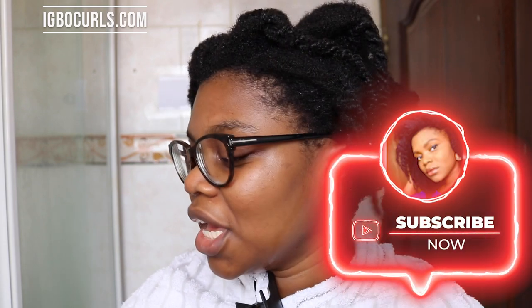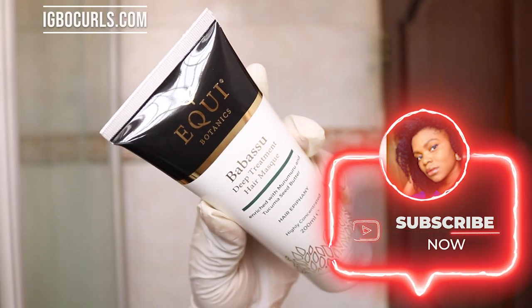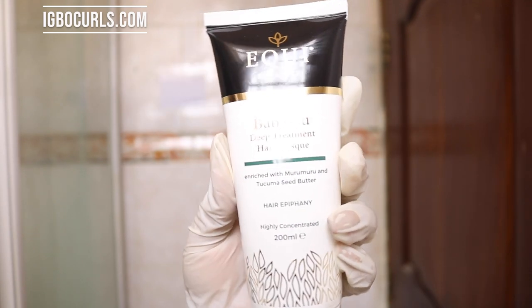Next I'll be using the Babase hair mask. I have used this in a previous video and it is absolutely wonderful — it's packed with so many good ingredients. Another thing I love about this brand is that they are Black-owned and also available to ship internationally. My hair felt really clean after the first wash, so I didn't have to shampoo again even though I had gel previously — that shows the shampoo is really good. I'm going to apply this deep conditioner now — I really like it.